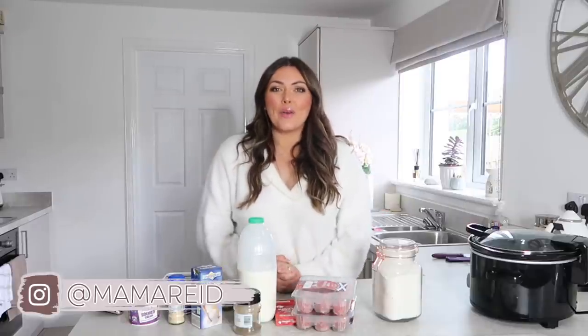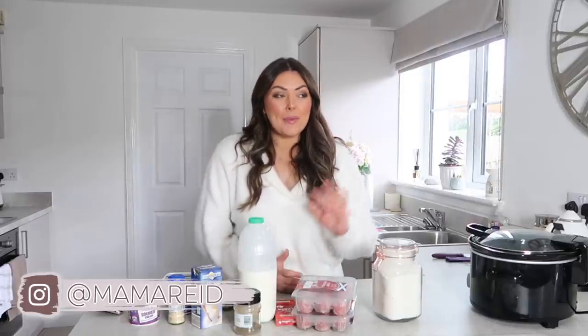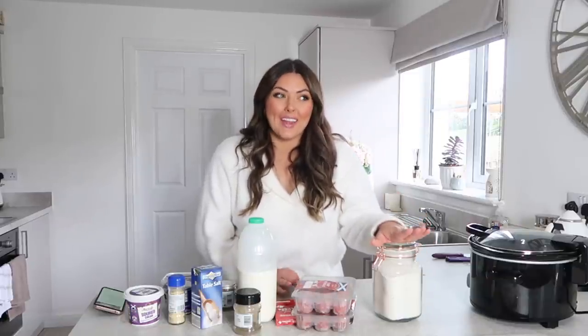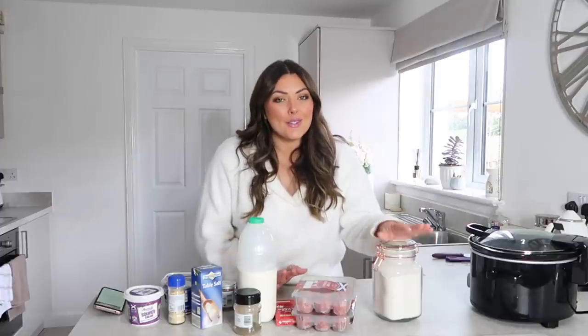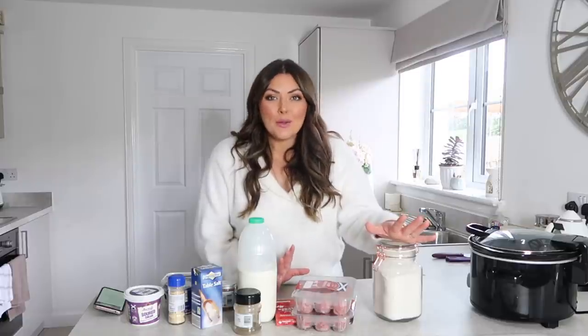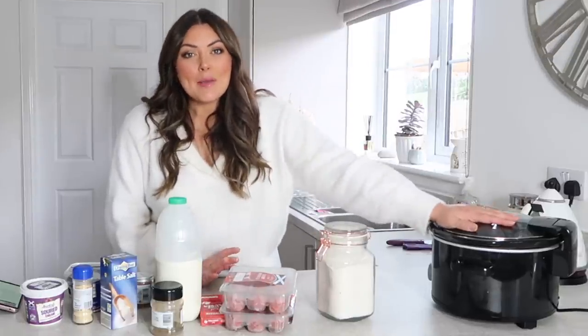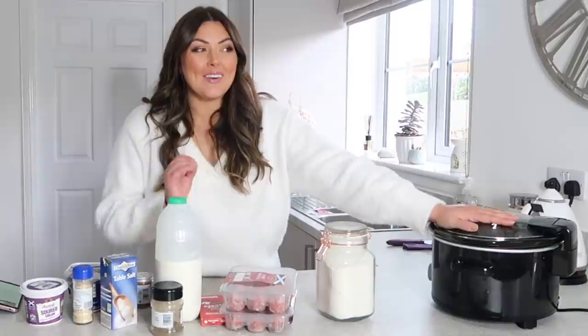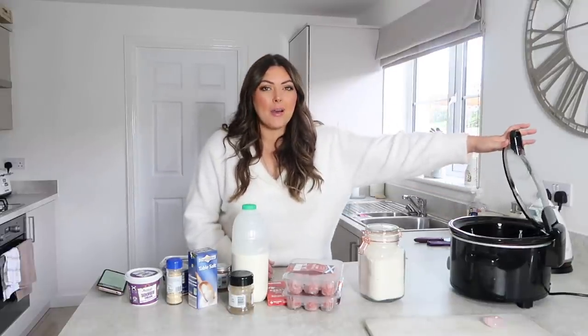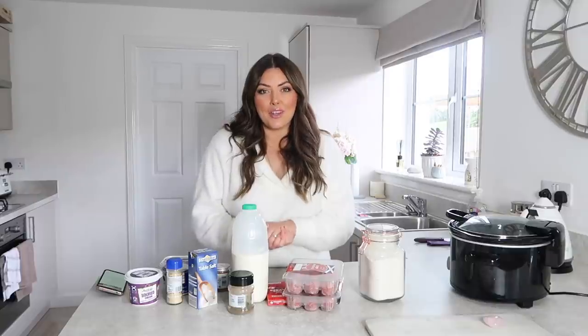Hi guys, welcome back to my channel and welcome to a brand new video. You might be able to hear outside, but here in Scotland it is horrendous. The weather is definitely taking a turn at the moment and I feel like as soon as those nights start getting darker earlier and the weather gets a bit colder, it's time to bring out our slow cookers again. I don't use my slow cooker all year round, but more often than not, as soon as we get to that September to Christmas period it's kind of the only thing I use for cooking.